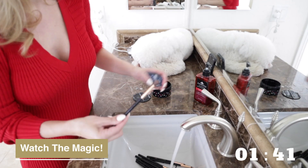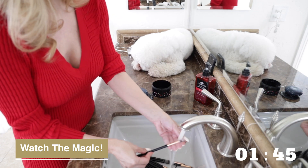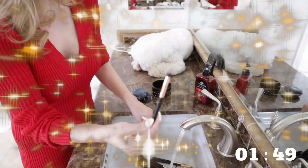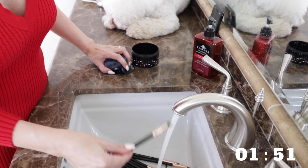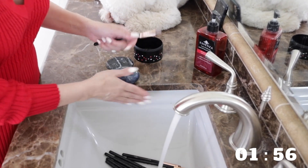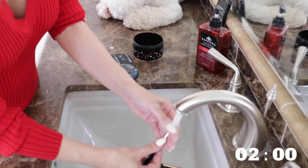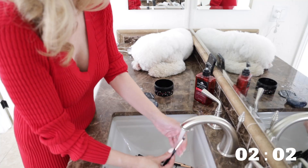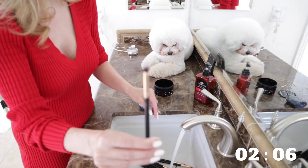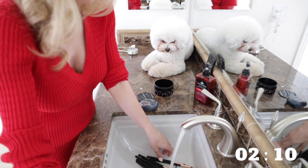I'm going to run it in the Beauty Blender Cleanser. Look at that — it's just so fast. And I'm going to run it a second time just to be sure. Wow! It's amazing. It just instantly melts the makeup away.